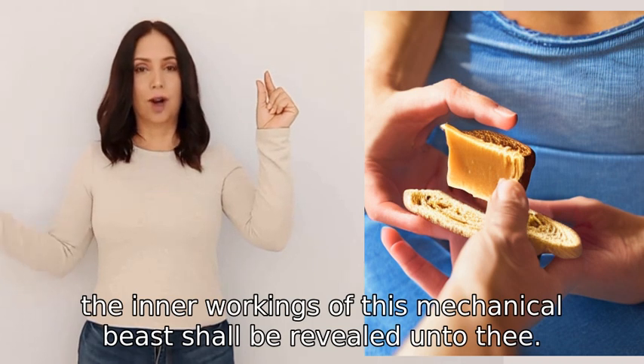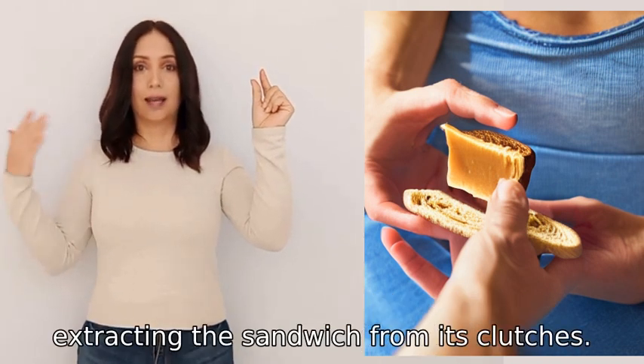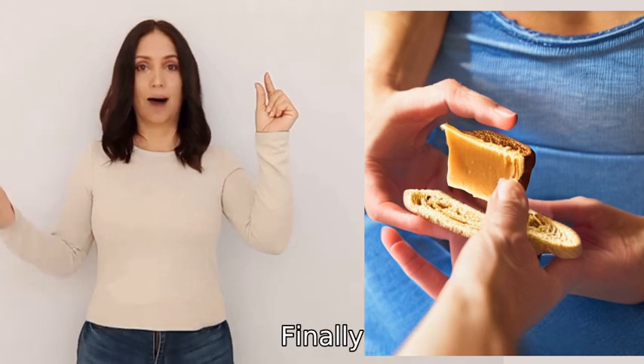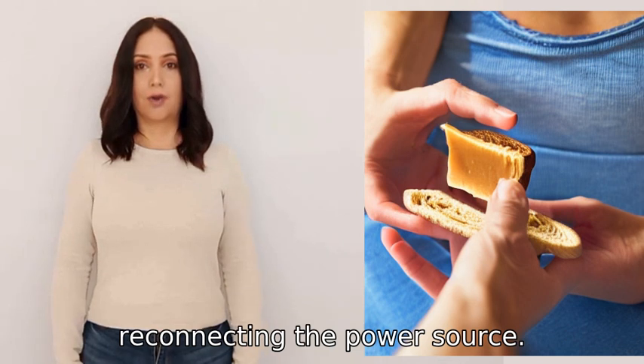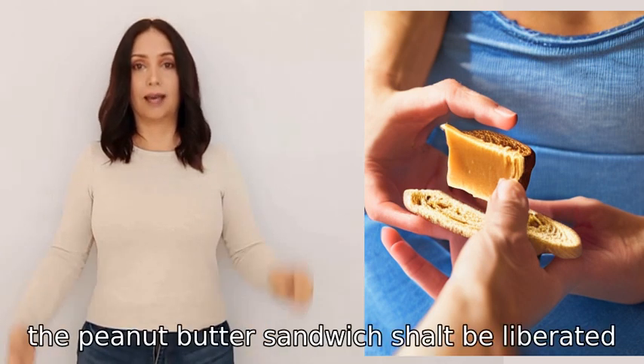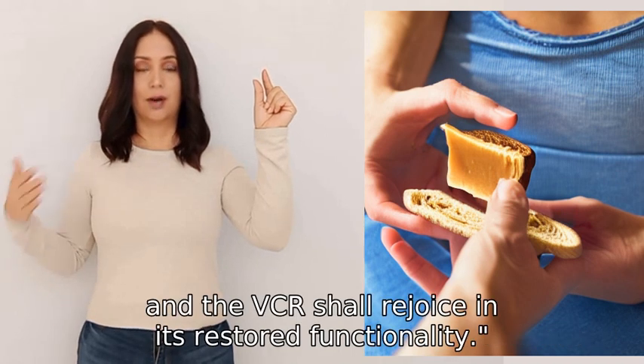Carefully pry apart any obstructing parts, extracting the sandwich from its clutches. Finally, assemble the machine as it once was, reconnecting the power source. Thus the peanut butter sandwich shalt be liberated, and the VCR shall rejoice in its restored functionality.